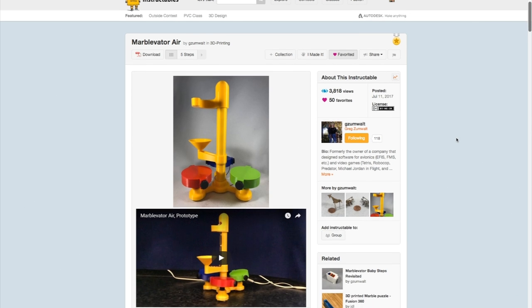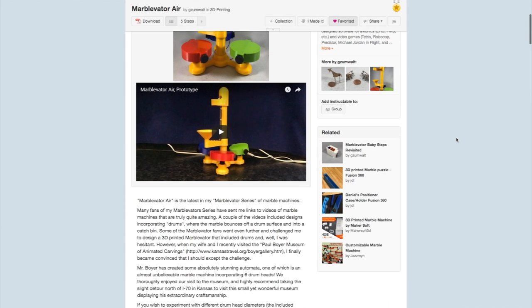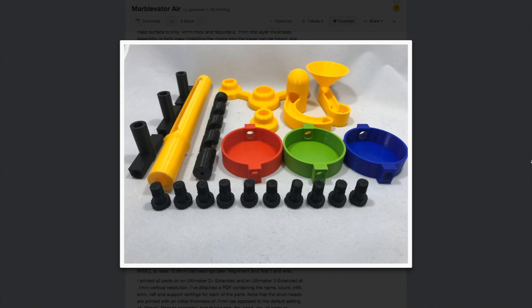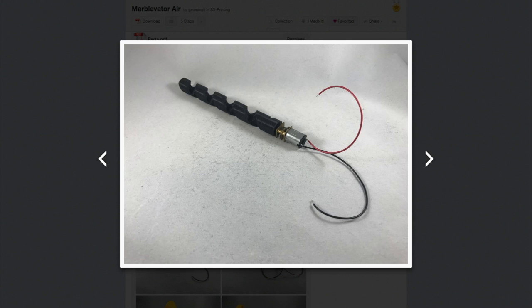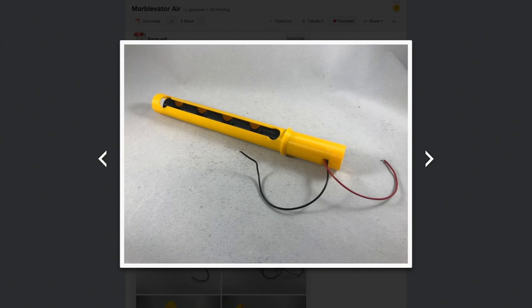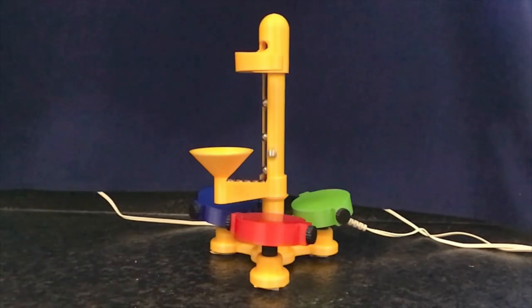Greg Zumwalt blows my mind again for the second week in a row, this time with a project called Marble Vader Air. This 3D printed marble machine uses a geared DC motor to raise marbles up a column and then drops them in such a way that they bounce between three platforms before landing back into the feeding chute. Each of the three platforms has adjustment knobs so you can dial in the perfect position to get it working. The whole thing is a novelty, I know that, but I totally want to see one of these in person.